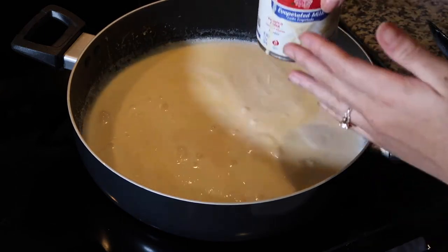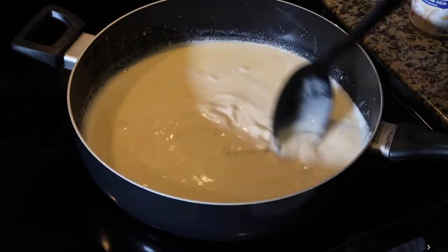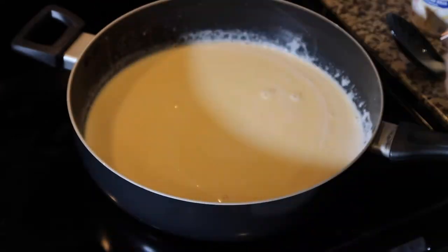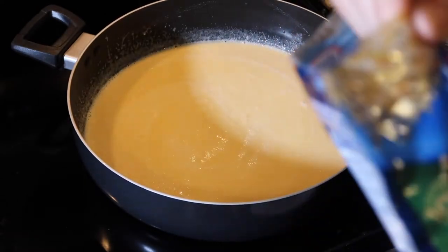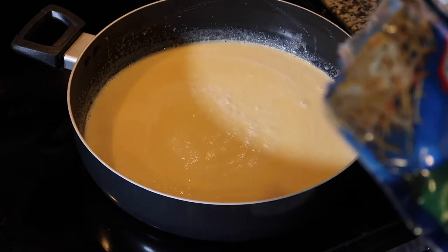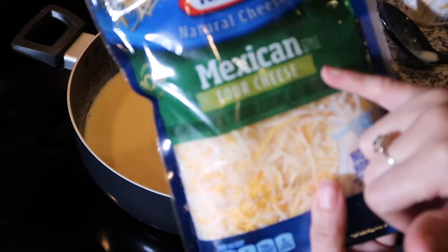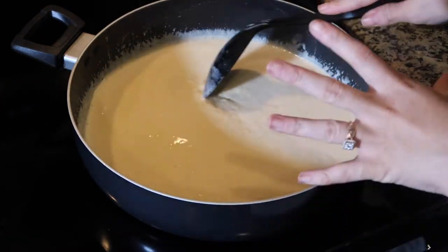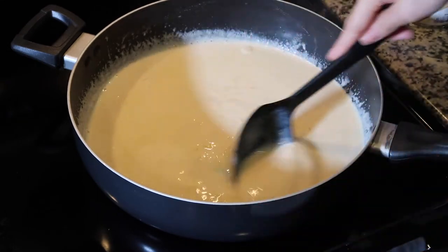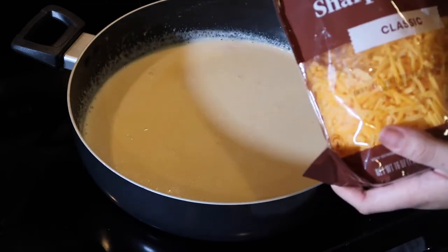This is sharp cheddar cheese, but I'm also adding in some shredded Monterey Jack, some cheddar, some queso cheese, and Mexican cheese blend — it's all going in here. Remember to keep your temperature on low because you don't want anything to stick or start burning.